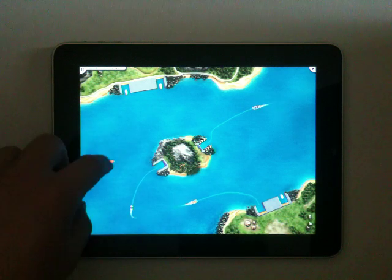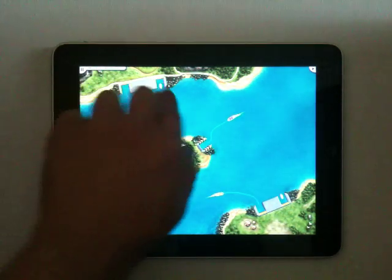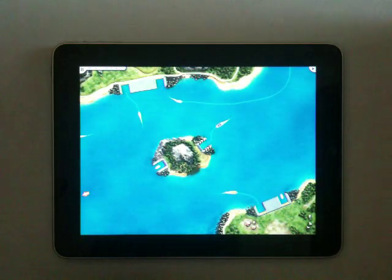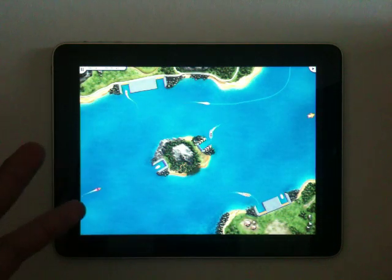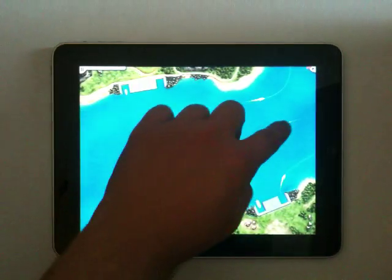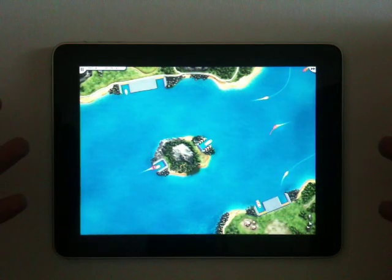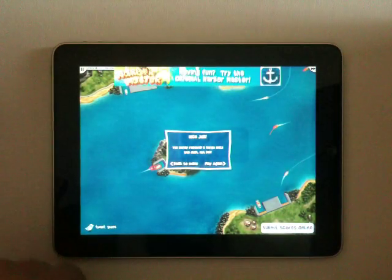To me, this is what iPad gaming is really about. They have games that try to emulate joysticks, and those just really aren't fun because you're emulating a different control scheme. A game like this is actually taking advantage of this large multi-touch surface that we have, and it's really quite a bit of fun.